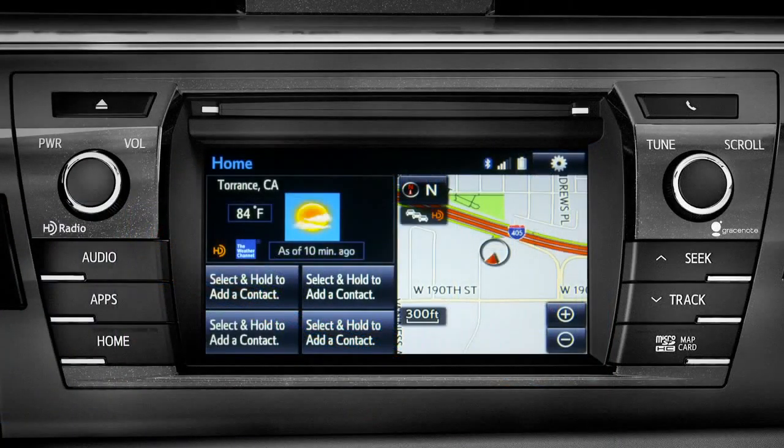Notice three new icons have appeared at the top of the home screen: the Bluetooth symbol, the network signal strength, and the phone's battery level.